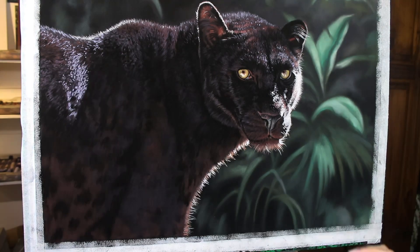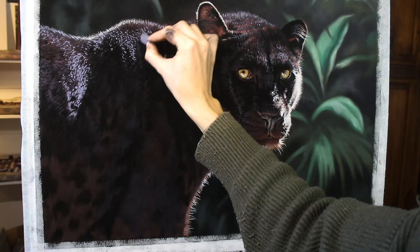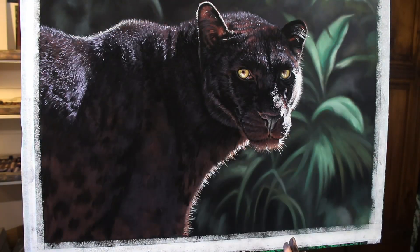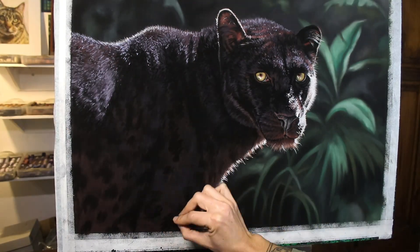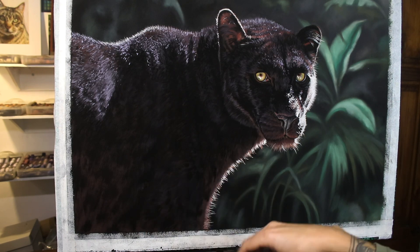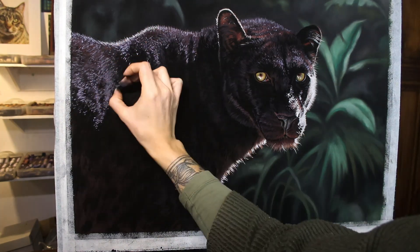I don't think that the paper is bad — it's just not great for fur, in my opinion. The way I like to blend in my work doesn't really happen naturally on this paper; it is a bit of a struggle for me. But I might come back to it for landscape or still life work — something where I'm not putting quite as much detail in, perhaps.